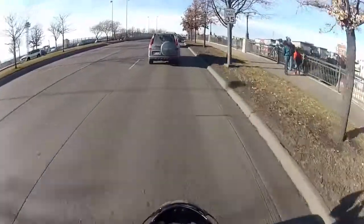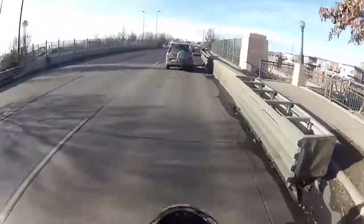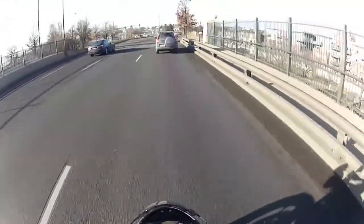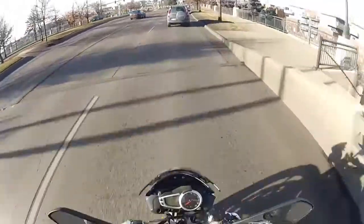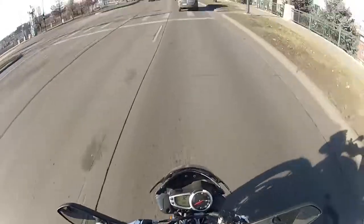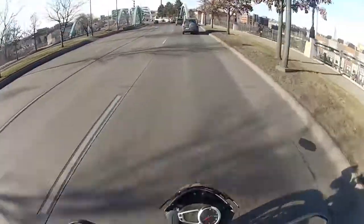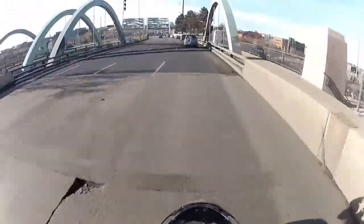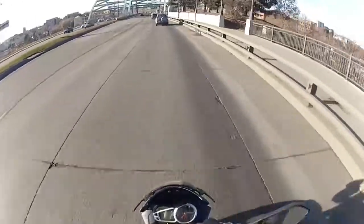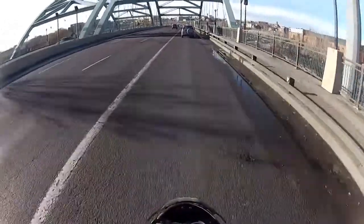More power and more pep to it. This is a 2013 model. It is used - it has like a thousand miles on it. Wow, it's a lot of fun so far. Let's get down on the highway, see how she accelerates, see how she feels at highway speeds.